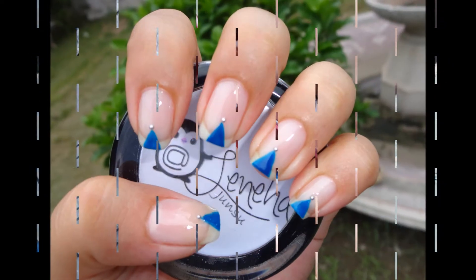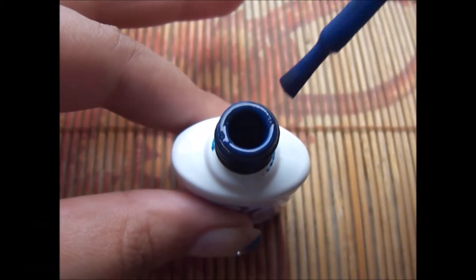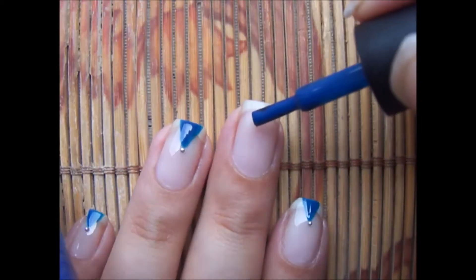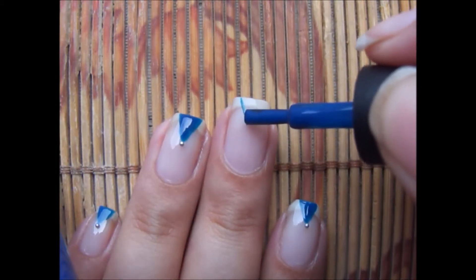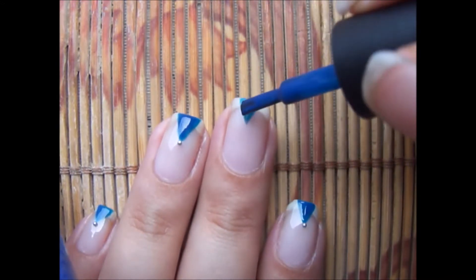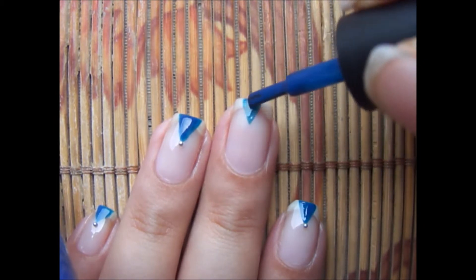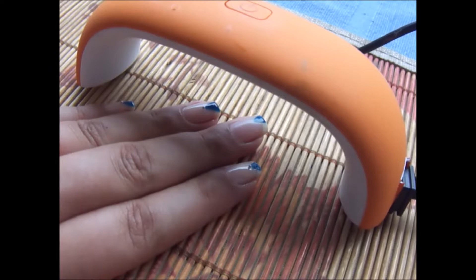These are my inspired nails and if you like it, you will be requiring a base coat. Then wipe off excess blue polish from the brush and try creating a triangle. Just be careful. We will be applying two thin lines and then filling it in. Once it is done, cure it under the lamp for 5 seconds.